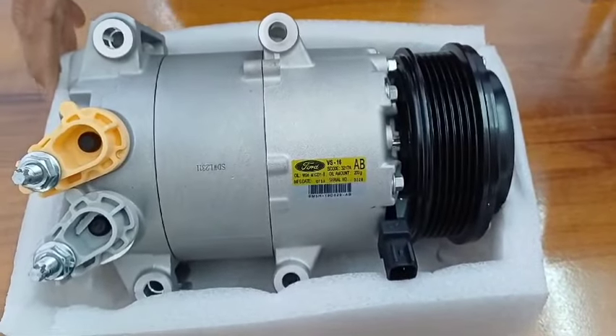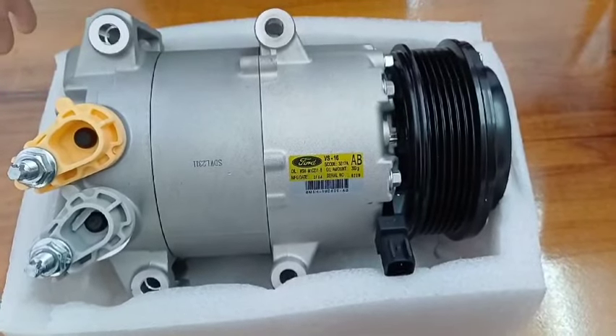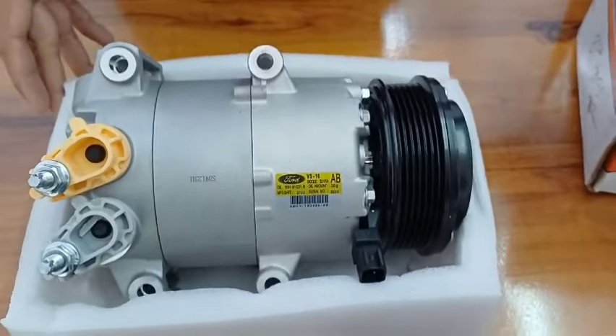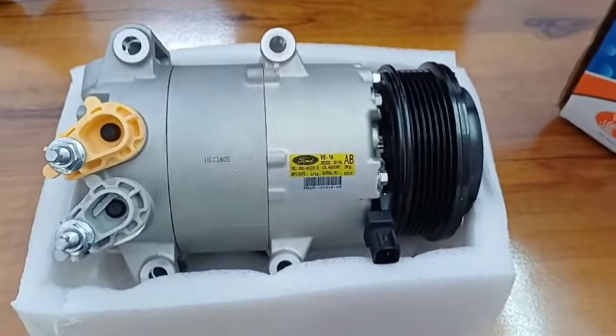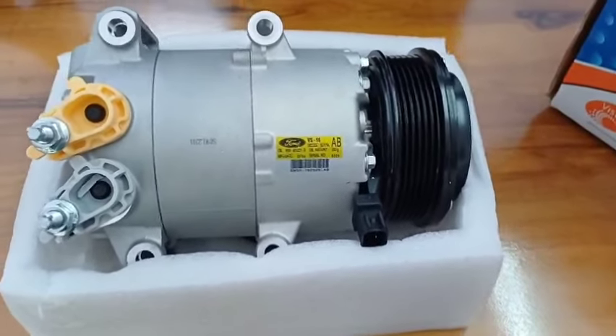We also provide fitment guarantee — that means if you face any problem while getting the fitment of the product, we can replace it free of cost. Thank you so much for watching this video. If you would like to order this compressor for Ford EcoSport diesel, you can simply give us a call or send us a WhatsApp message. Thank you, have a good day, bye.